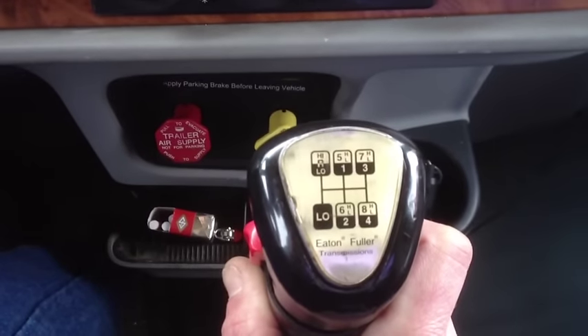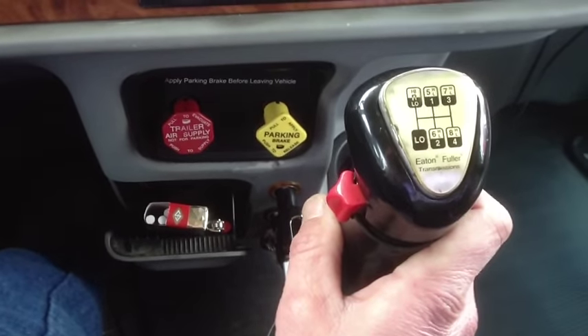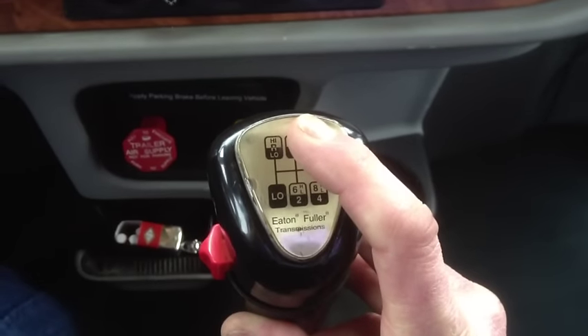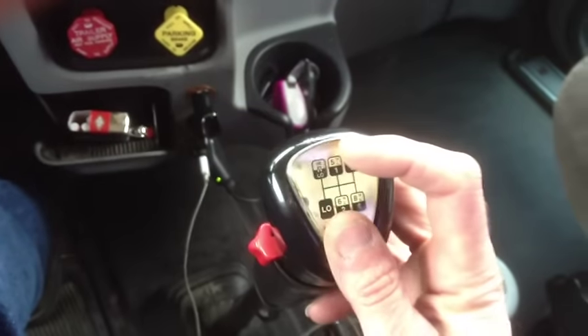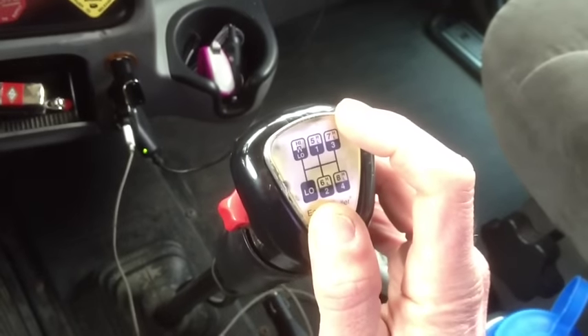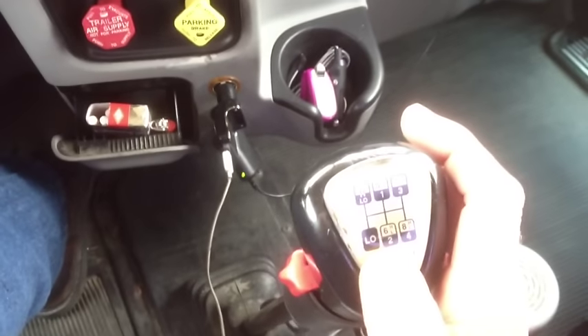Now we're in five high. We're accelerating, winding out in five high. As soon as you push down on that gas again, pull this back — remember, we're pre-selecting our range. So now we're going to go for sixth gear. We want to go into six low, so we've pulled back on that and pre-selected our range. Now as soon as we go into six low, go ahead and push that forward because we're going to pre-select our range — our next gear is going to be six high. So we've wound out in six low. All you've got to do is just take your foot off the gas and it's going to shift for you when you step back on the gas. Now you're in six high. Now that we're in six high, let's go ahead and pull this back again, pre-selecting our range because we're going to get ready to go into seventh gear.